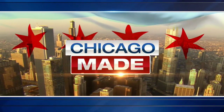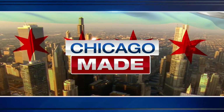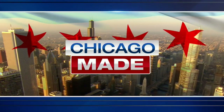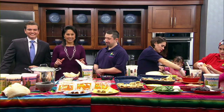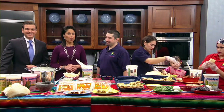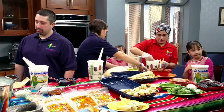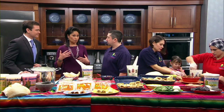We are debuting a brand new series on ABC7 this morning. It is called Chicago Made. This is an ongoing series and it celebrates local manufacturers, entrepreneurs, and creative minds who make our city stand out. Joining us this morning for the very first Chicago Made is Alejandro Castro from La Guadalupana, here with his entire family. This segment is really very Latino but also family oriented, and for anyone who wants to know about the tamales tradition, it's kind of like tamales 101.